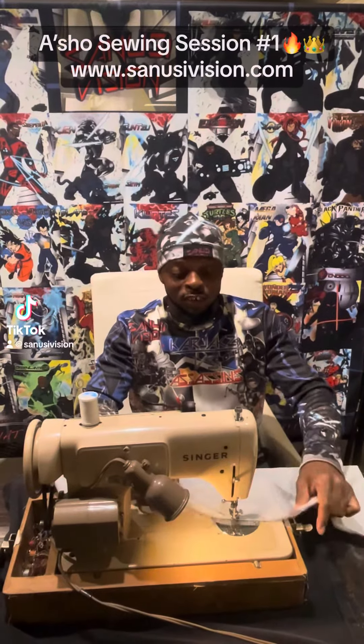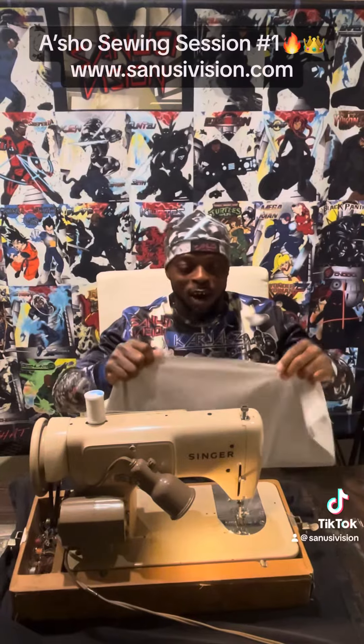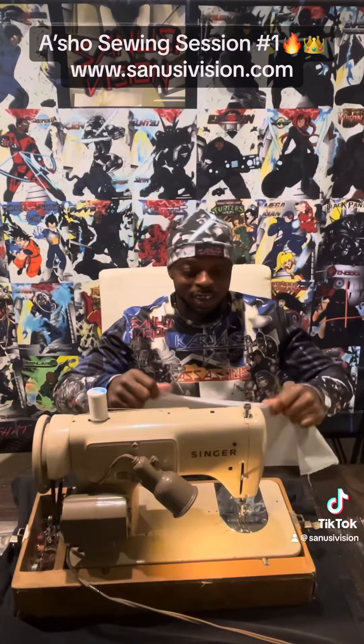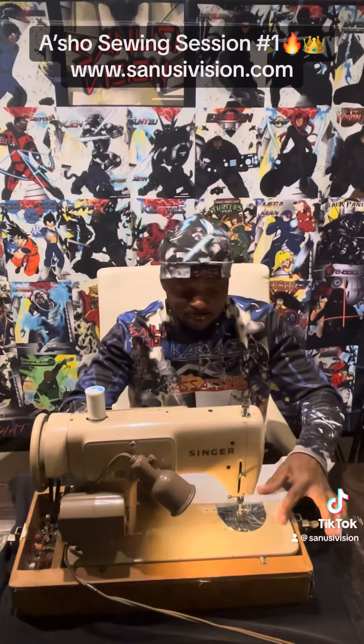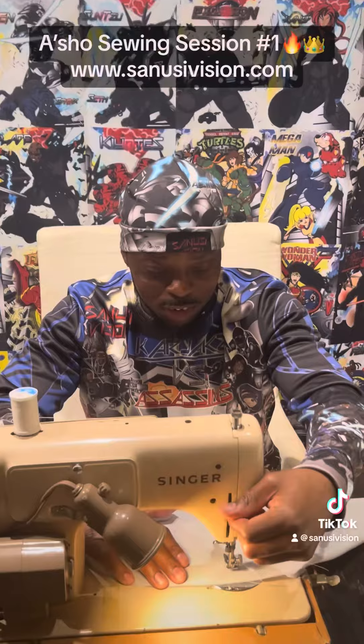Welcome to another edition of Sanderson Vision. Guess what you get to see — how I create my awesome custom apparel, from the jackets to the puffer jackets, to the t-shirts, to the sweatpants. I'm going to show you some patterns today. That's all we're going to do today. Next week we might enter in some other cool stuff.